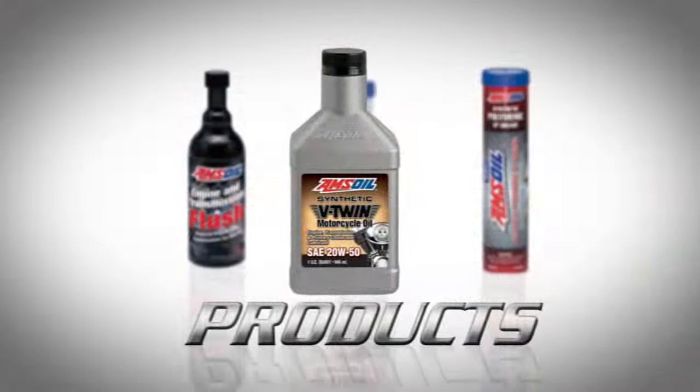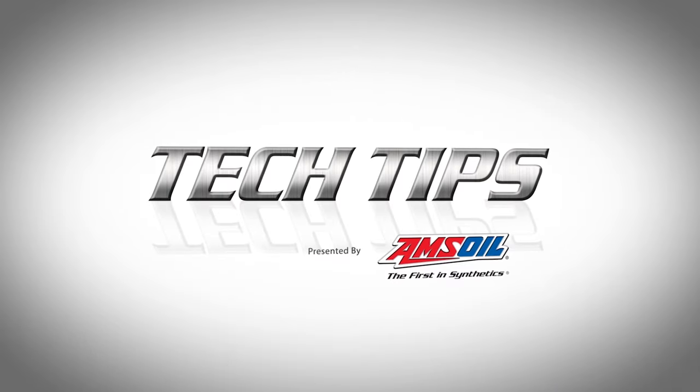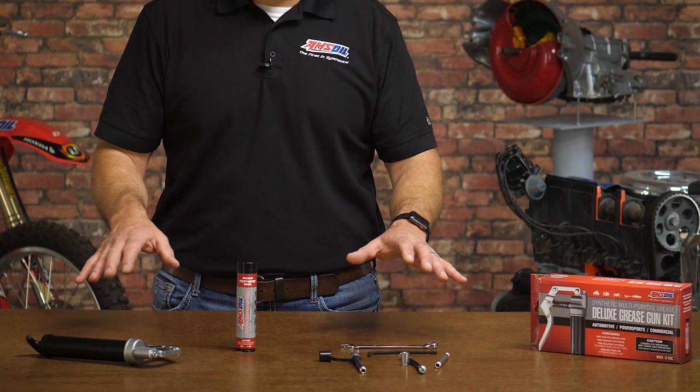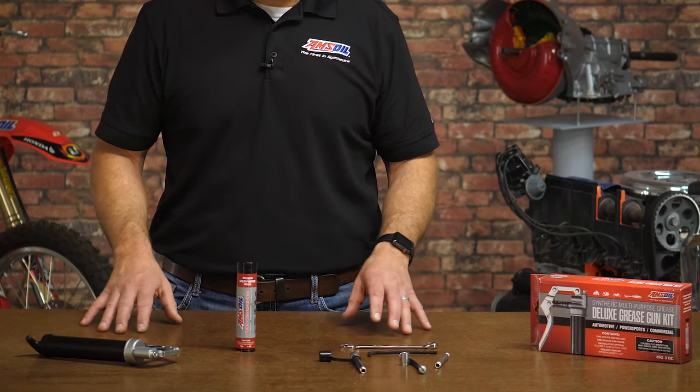Today we're talking about how to set up a grease gun. Welcome to Tech Tips, I'm Len Groom. Today we're looking at how to load a grease gun. We're going to use this grease gun kit from Amsoil and talk about how exactly we get the grease in this thing, because it's a commonly asked question.